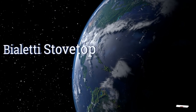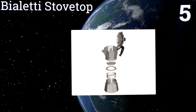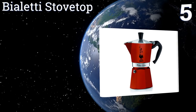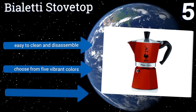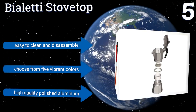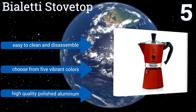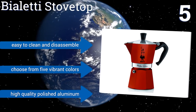At number five, if you need to make rich velvety espresso for a crowd, the Bialetti Stovetop is available in multiple sizes from one to twelve cups. You'll find this classic design in most Italian homes. Although some say the stovetop method doesn't produce a true espresso, this one is easy to clean and disassemble, and you can choose from five vibrant colors to complement the high-quality polished aluminum.